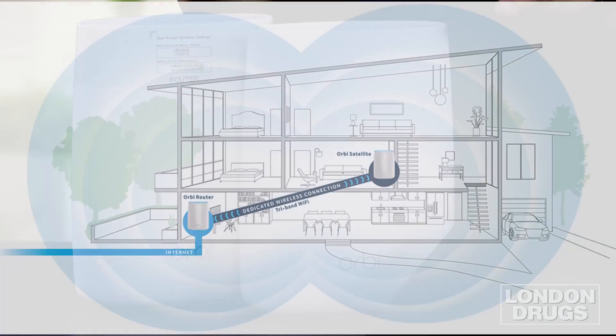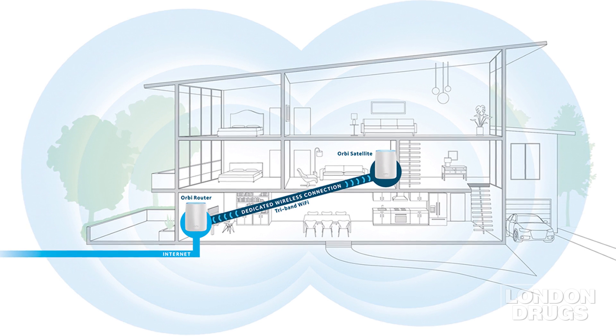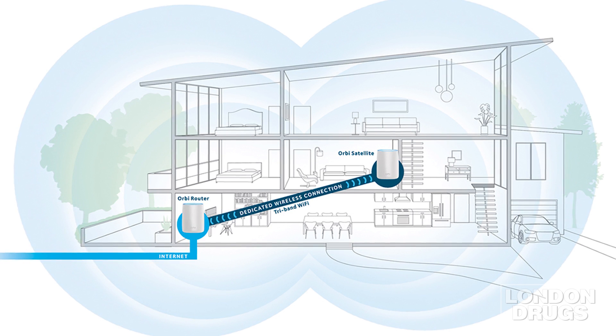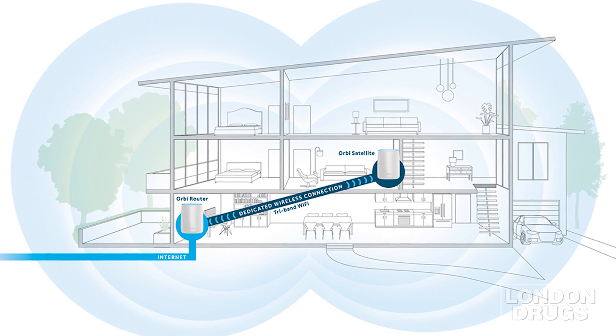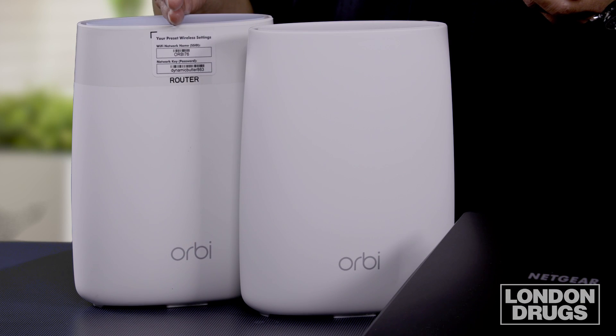So you put a base unit where your router normally goes and put this in your living room. It's well designed — very tastefully designed — so you can put it in the living room and it won't look out of place. What happens is when you have your cell phone and you walk in the house, it locks onto the base unit first. And as you go into the living room or into the garden, if you have this there, it will transfer the signal, hand off to each other, and your cell phone doesn't lose a single second of data. Now you have full service no matter where you go in your house.